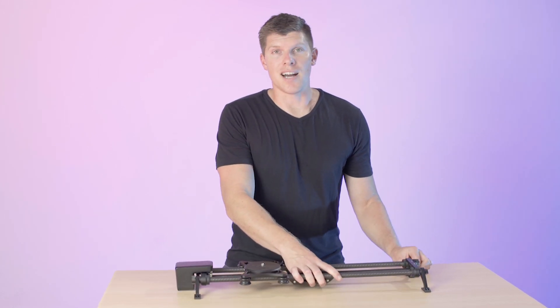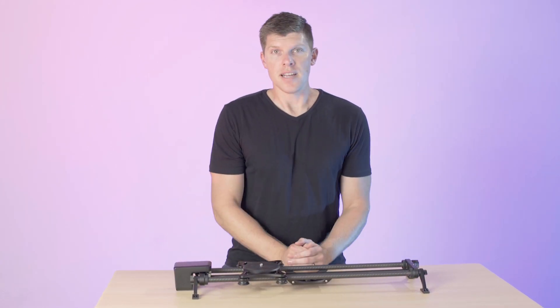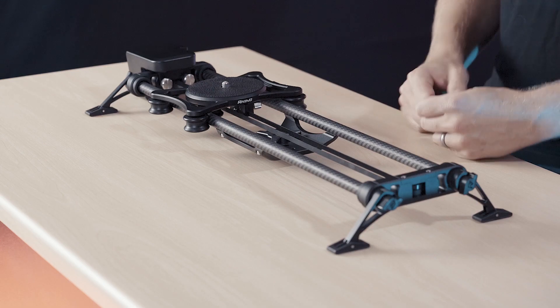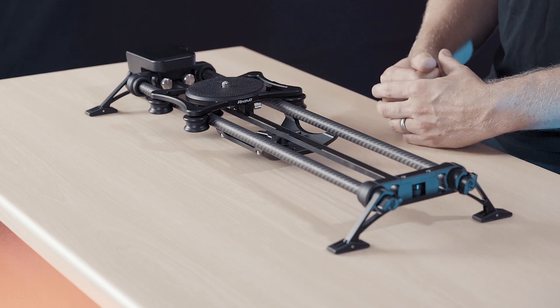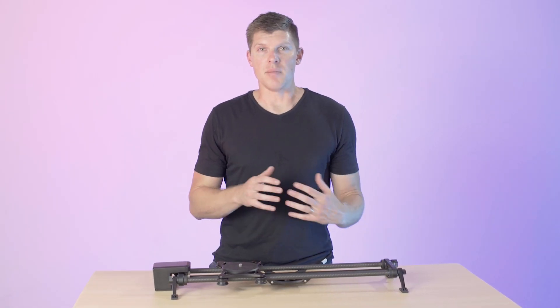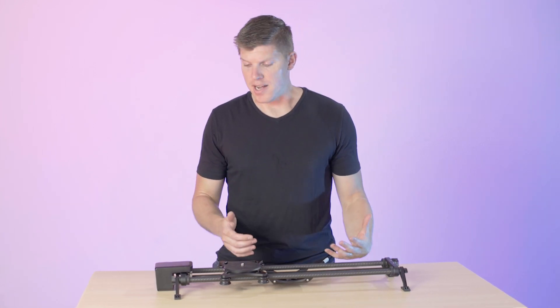We already had one guy comment saying that just that one feature is going to improve his workflow and make him use his slider more often, which is a huge win. Another change with the all-new Rhino Slider is its ability to go vertical and be able to do incline moves for time lapses and for jib-like shots.